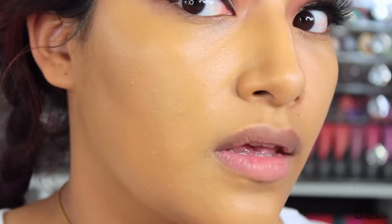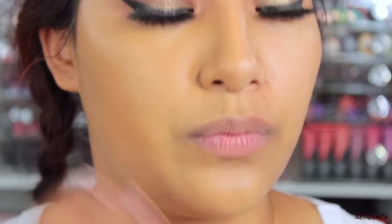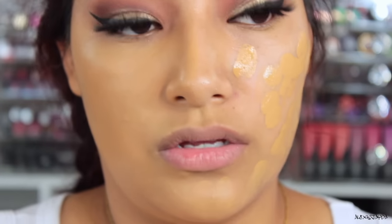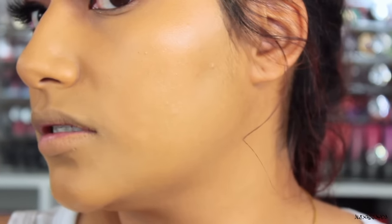Then we have this side — no foundation. Foundation. No foundation. Foundation. No foundation. So let's finish applying the foundation. I want to use a sponge on the other side, and you guys can tell me which one you prefer, which one looks nicer. I feel like with the brush it gave a lot of coverage. So I'm going to use a beauty sponge and blend that in. Here it is with a sponge. Brush. Sponge. Brush. For some reason I feel like the brush gave more coverage — but let me know if you think the sponge gave more coverage.